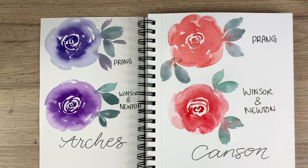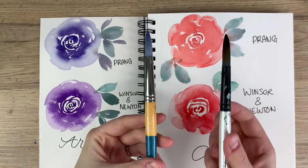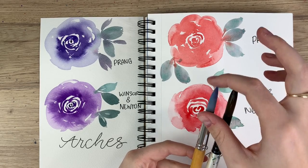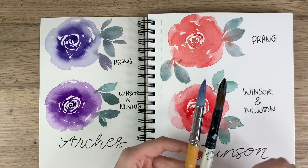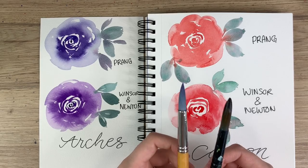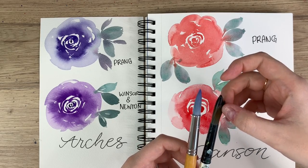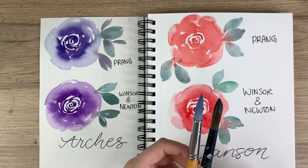Now for final thoughts on brushes: both worked well. I just prefer the feel of the stiffer Princeton Snap brush — if you can go to a store and test one that's a little stiffer, it might work better for you. But it's totally a personal preference. I suggest trying different brushes. What you don't want is a brush that frays easily, loses its shape, or sheds hairs — once that happens, just get rid of it.